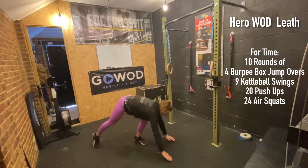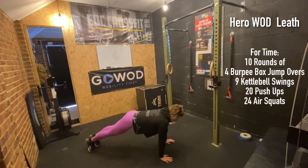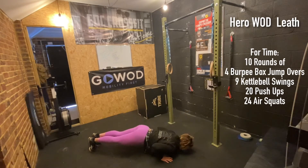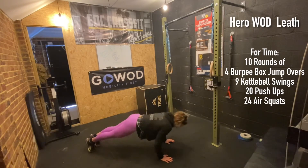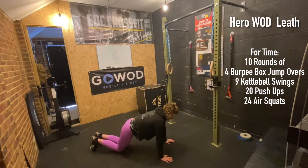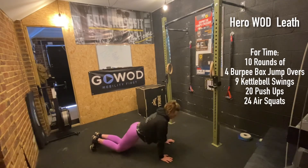For push-ups, in the RX position, lower yourself down chest first — only thing to hit the floor — and come back up to full elbow extension. If you need help, you can go hybrid: lower down the same way, followed by the knees, then drive yourself back up. From there, normal knee push-ups — lower down and push back up. Finally, you can do the peel: allow the thighs and hips to touch the floor, then peel yourself back up.